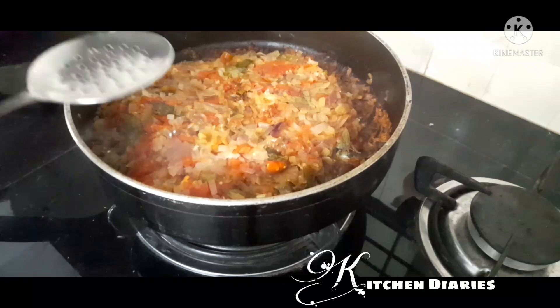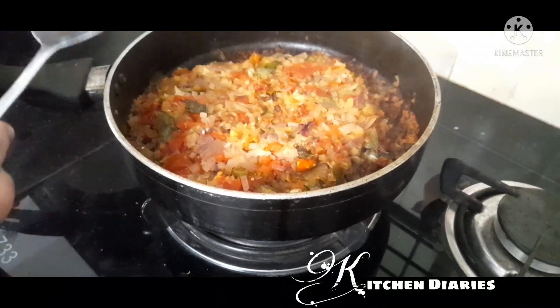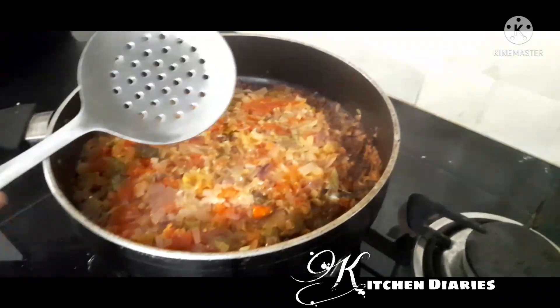I am going to make the answer for the first time. I am going to put the knife on the stick.